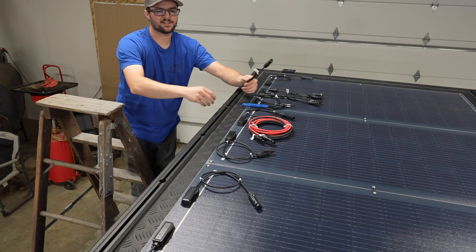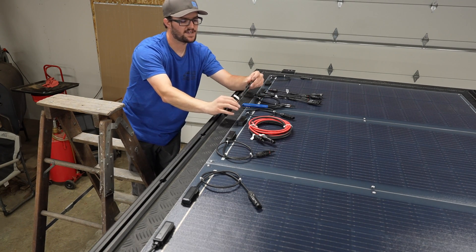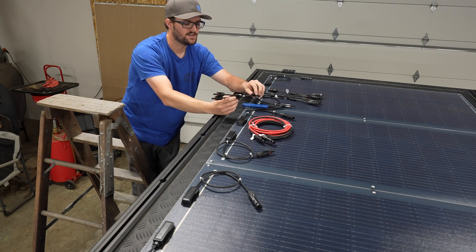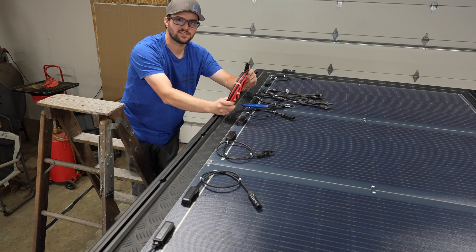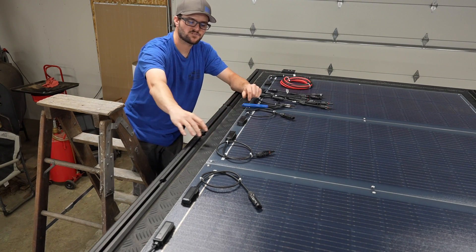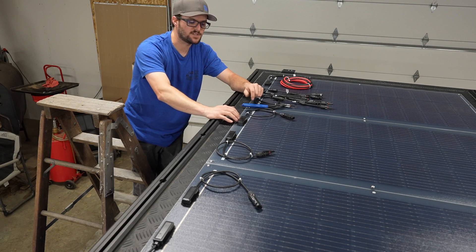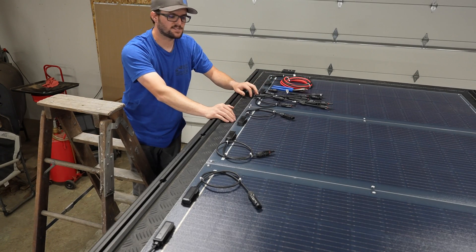To wire in parallel, we've got to attach all the panels together, basically trickling down into a single point. I have these Y adapters that we'll use for joining the panels together. Then this is just some power leads we'll use at the end to connect from the panel connectors to the Anderson plug on the back of the Alucab. We're going to try to run all the wiring along the side of the Alucab, and I'd like to make a top cover that covers all the wiring to clean it up.